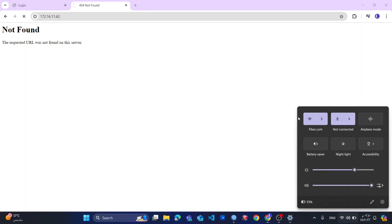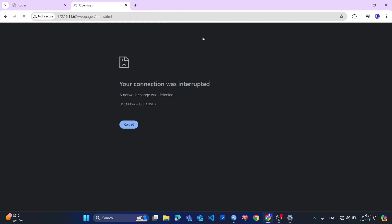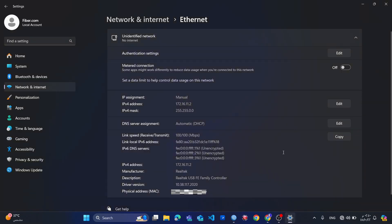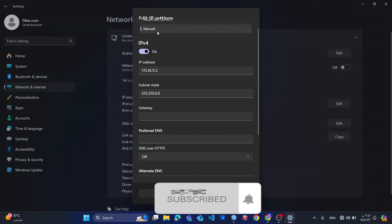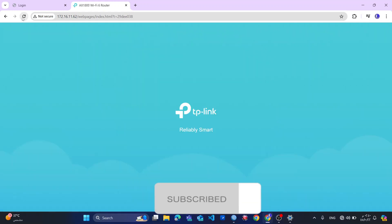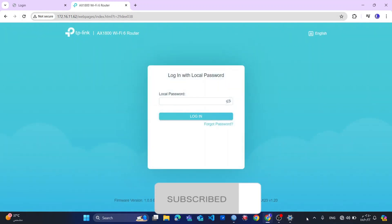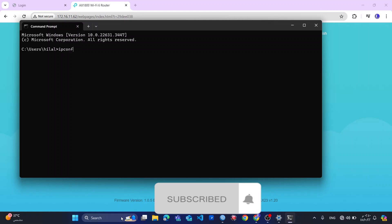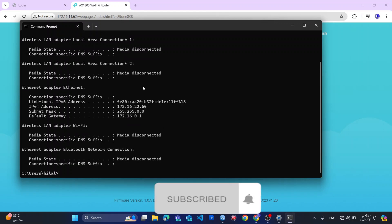So now I will disable this IP address assignment back to DHCP automatic. Then I will connect my router with my MikroTik to assign an IP address. I cannot access it now because the system already has the settings. When I go to IP config, you can see I already have the IP address because the system has been assigned one.